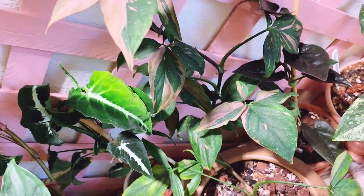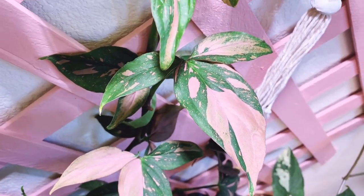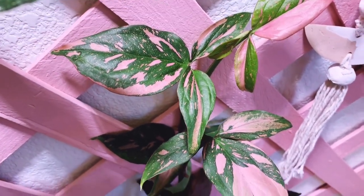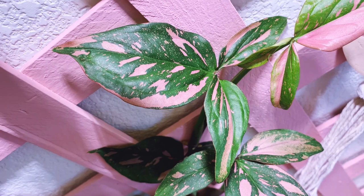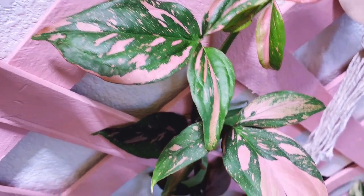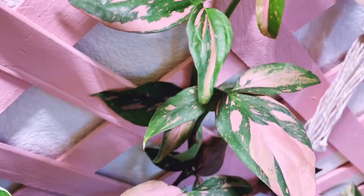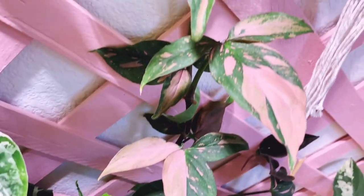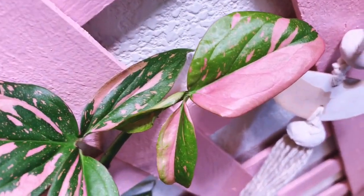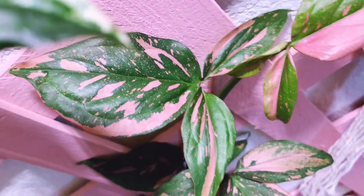The next one is the Syngonium pink splash. I showed you a pink splash in my bedroom earlier and mentioned how different it looks. You can see the difference here — the earlier one was more like a confetti. Another difference is these are more mature leaves so they have lobes, whereas the other one was just simple leaves with no lobes. It's in a chunky soil mix, came from Etsy and shipped perfectly fine. That newest leaf is just gorgeous — so shiny and new and pretty. Syngonium pink splash.